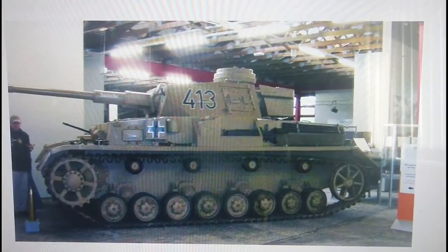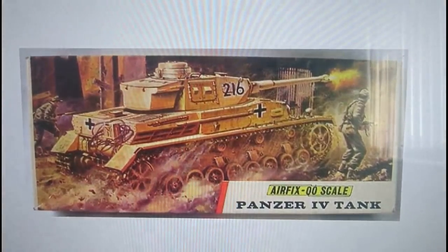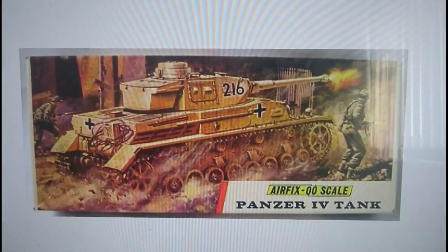So we're going straight into the boxing history. The kit was originally released in 1971 on a Type 3 red stripe box. One of the things worthy of note about this particular kit is it's quite highly regarded by pro builders and reviewers online, who all seem to have the same opinion that the tank is relatively well detailed for its size.